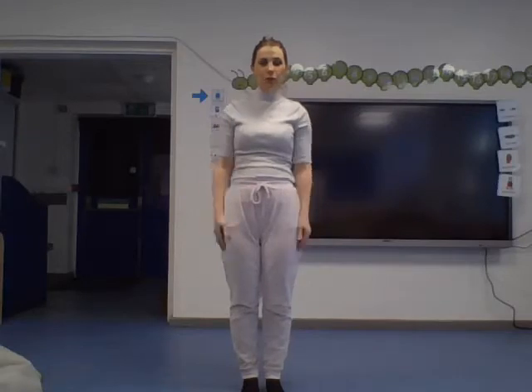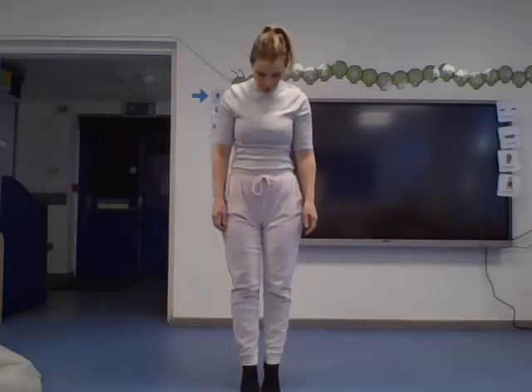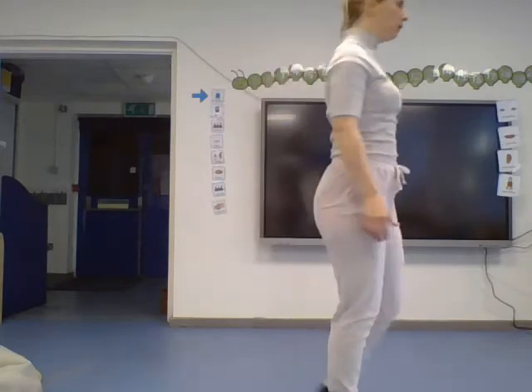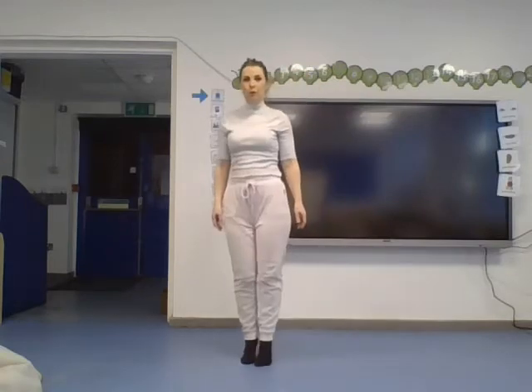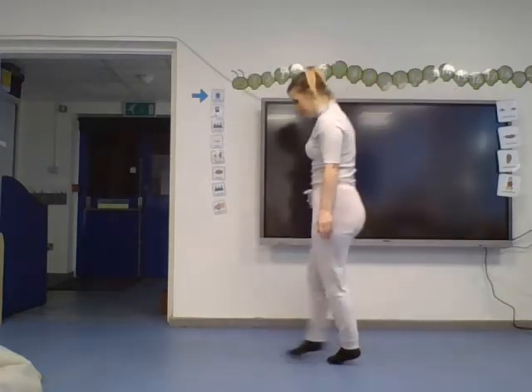We're going to walk on our tiptoes. Wiggle your toes, then stand on your tiptoes and walk around the room. Can you walk slowly on your tiptoes? Can you walk a bit faster? Or can you go really, really fast on your tiptoes? Well done — super job, Reception!